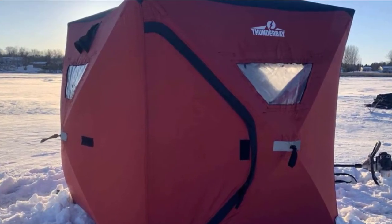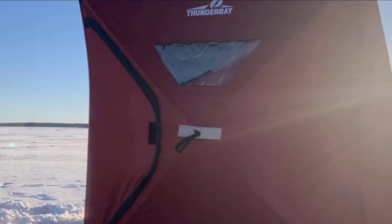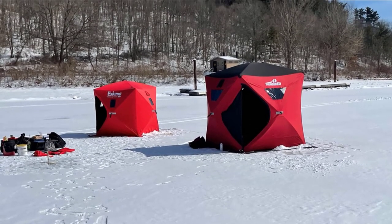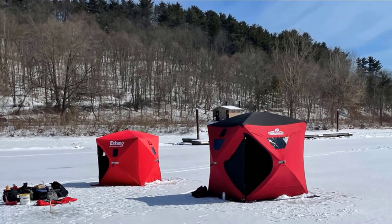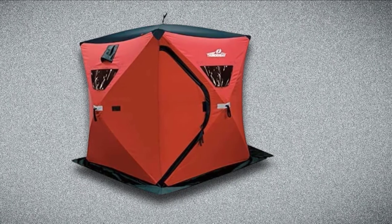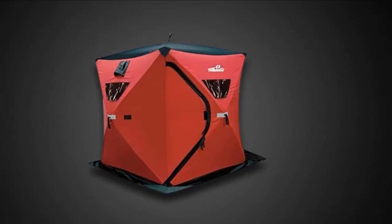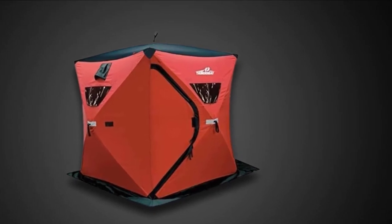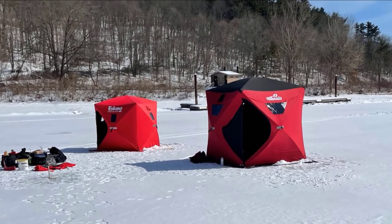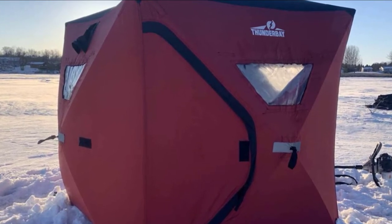Where the Ice Cube 2-Man really excels is in its price point and convenience. This is a highly affordable, super easy-to-erect hub-style shanty that will serve you well for many ice fishing seasons if you don't log a ton of days each year. A blackout coating ensures natural light stays out unless you open any of the four windows, and integrated vents make it compatible with tent heaters. It should be noted that climbing in and out is a bit tight according to several customer reviews, so consider mobility when shopping.